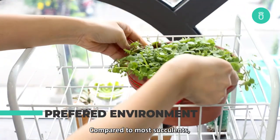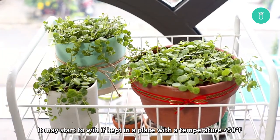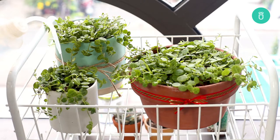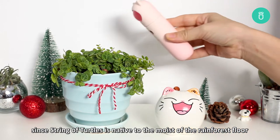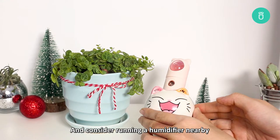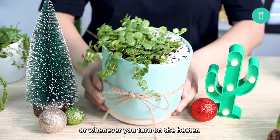Preferred Environment. Compared to most succulents, the String of Turtles prefers cooler temperatures. It may start to wilt if kept in a place with a temperature lower than 50 degrees Fahrenheit, so it's crucial to make sure that the temperature in your home is kept between 68 and 75 degrees Fahrenheit. When it comes to humidity, since String of Turtles is native to the moist rainforest floor, it is best to keep the humidity level at a minimum of 40% and avoid any water residue on the leaves. Consider running a humidifier nearby on a low setting to keep a constant stable humidity, especially during the winter months, dry seasons, or whenever you turn on your heater.